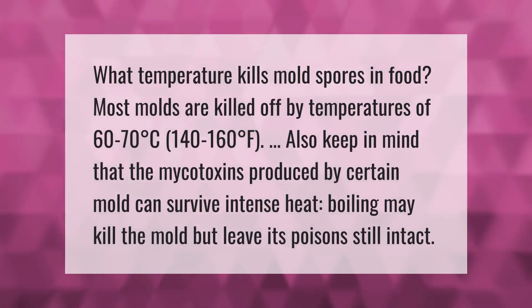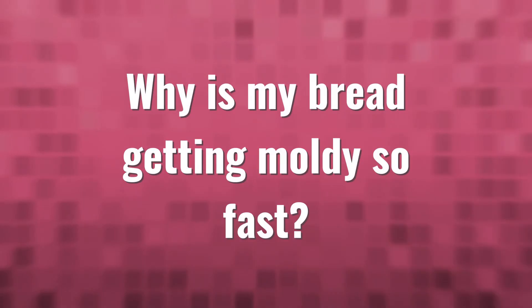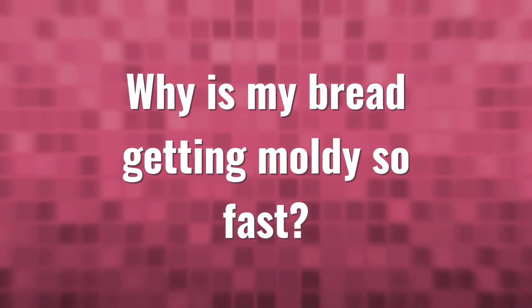What temperature kills mold spores in food? Most molds are killed off by temperatures of 60 to 70 degrees Celsius (140 to 160 degrees Fahrenheit). Keep in mind that the mycotoxins produced by certain molds can survive intense heat — boiling may kill the mold but leave its poison still intact.